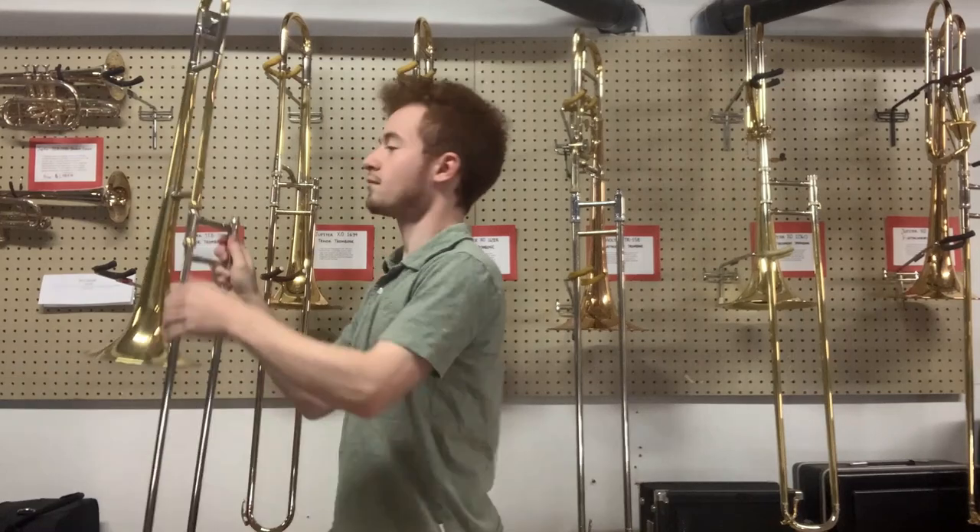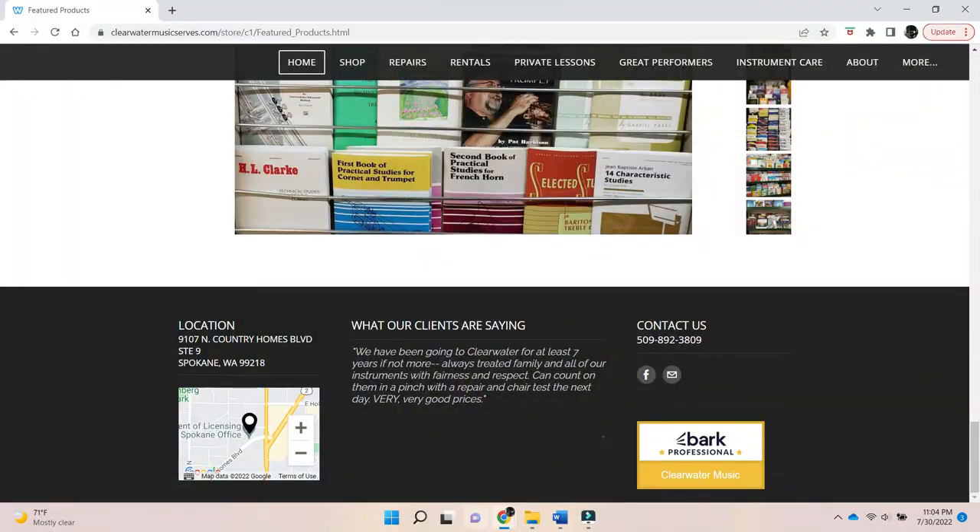Before we jump too far into this review, I'd like to mention that this particular JTB700 is on sale at Clearwater Music. So if you watch this review and decide you want to try one out or are interested in purchasing one, give us a call and we'll hook you up.